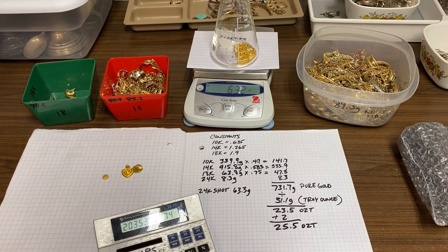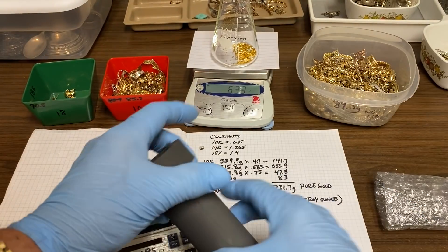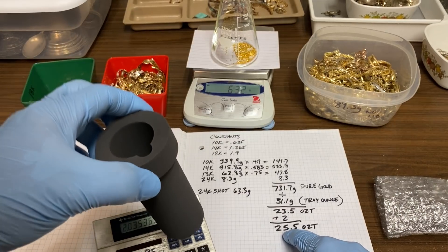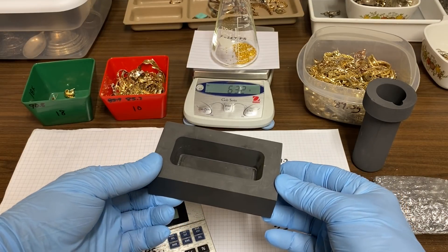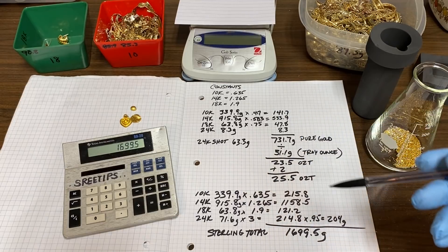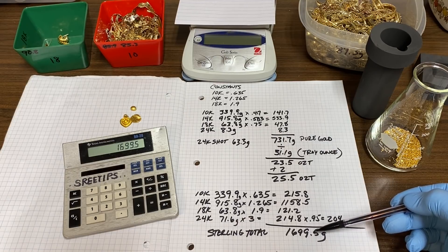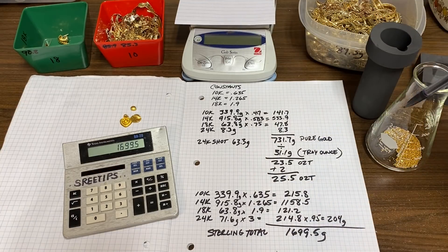That's as high as I dare go, because this is the size crucible I'll be using to melt the pure gold — it's a 30 troy ounce crucible in my electric furnace, and I'll be putting 25 troy ounces of pure gold in it. I'd like to melt it all at once and pour it into this mold. My calculations show the amount of sterling silver needed to encort all this gold properly — we're going to need 1,699.5 grams, so just call it 1,700 grams of sterling silver.